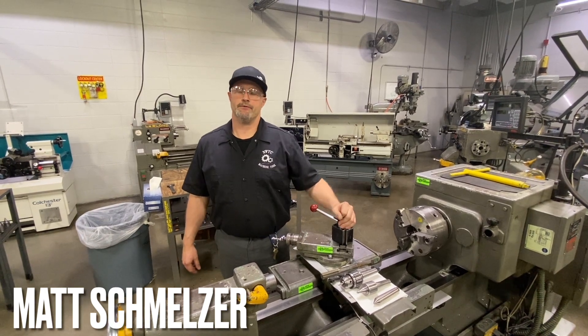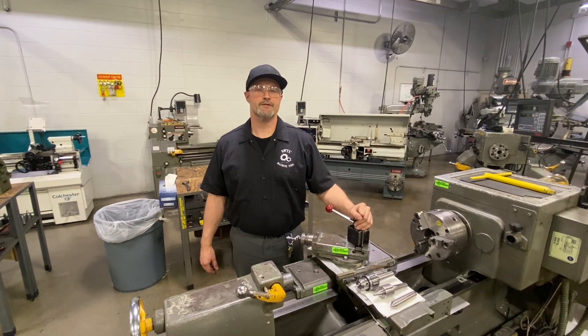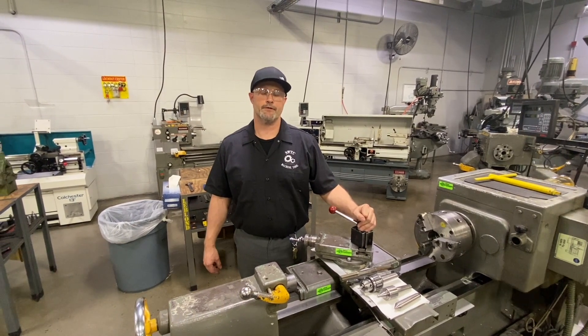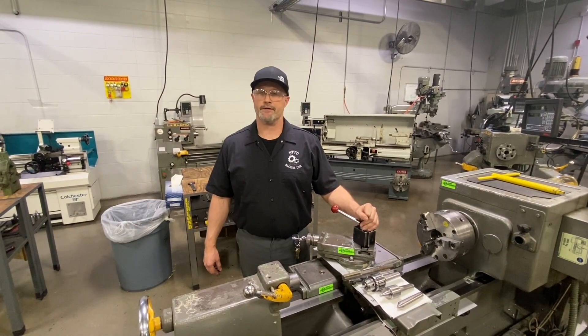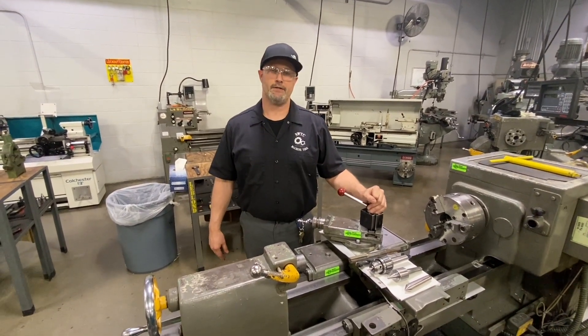Hello everyone and welcome to Learning from the Pros with Practical Machinists. I'm Matt Schmelzer here at Northeast Wisconsin Technical College in Green Bay, Wisconsin. Today we're going to talk tailstocks, particularly tailstocks on this manual lathe.